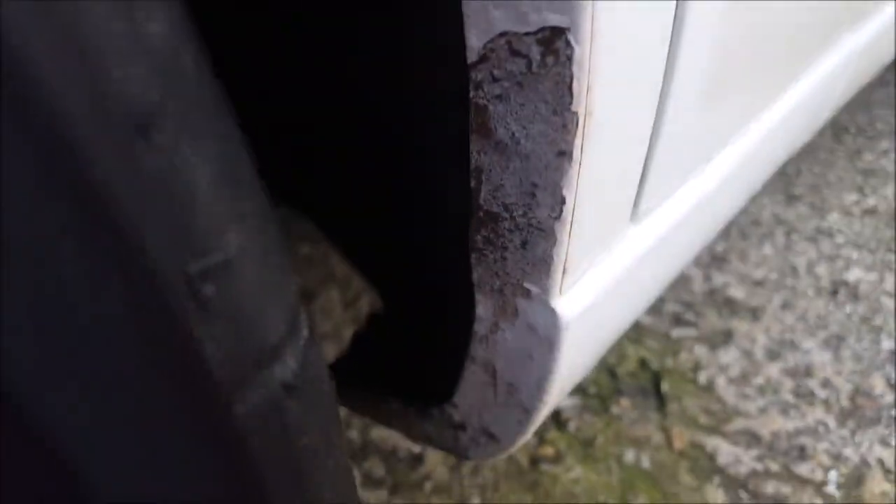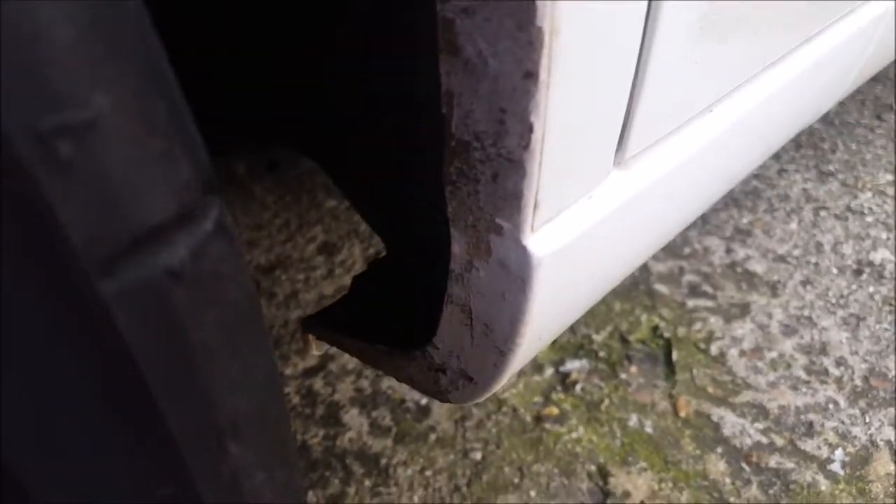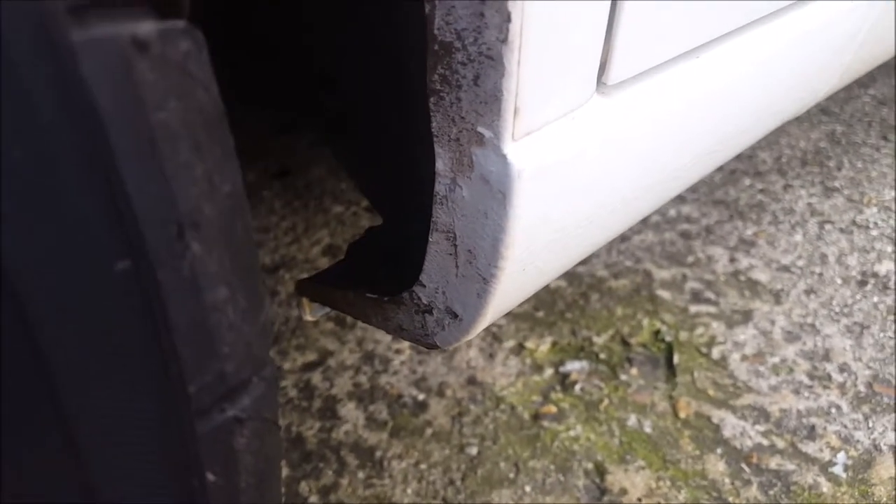There you go, a little bit of wire brush action to really temporarily cover it up until the summer, or at least the spring, where I'll be able to get it up in the air and give it a proper sort.